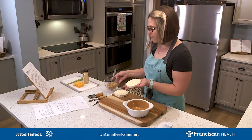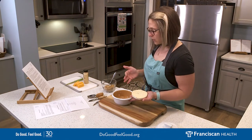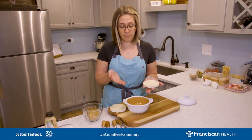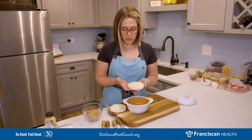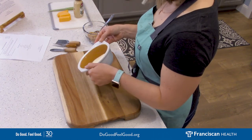I have a really fun brie baker that I bought — it's glazed inside and out and makes it a beautiful oven-to-table serveware. However, you can put it in whatever you want — you can even bake it on an oven-safe plate in your oven, because then it gets really melty and ooey gooey. So we're going to put one of our brie rounds at the bottom of our baker, cut side up.